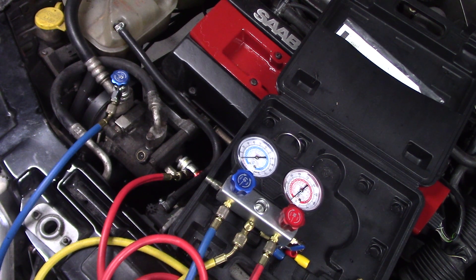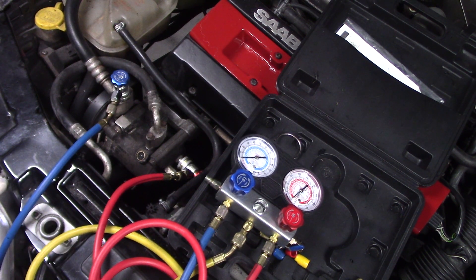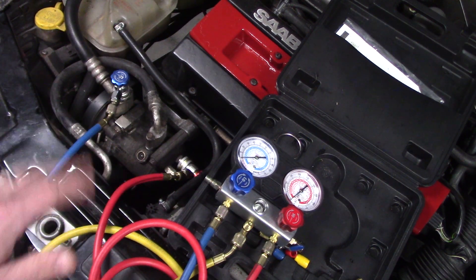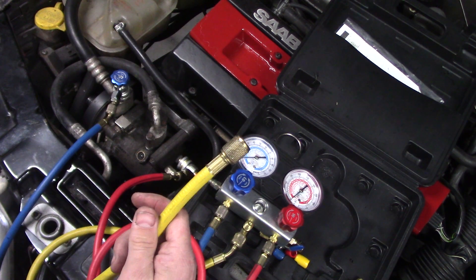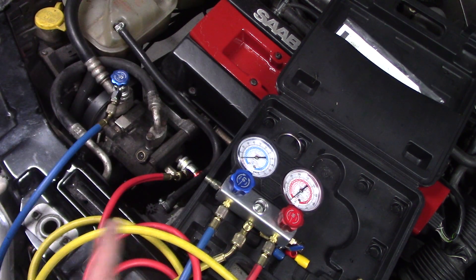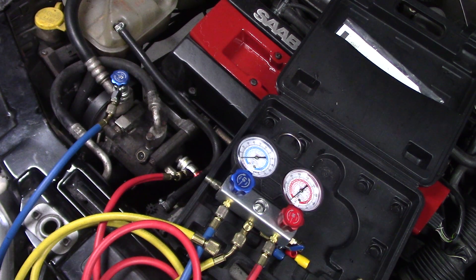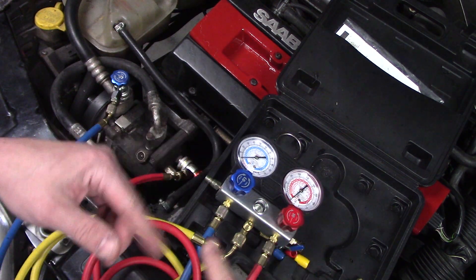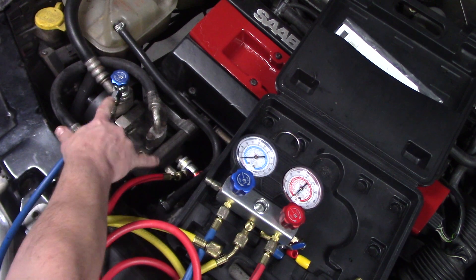There's not a lot of refrigerant — usually less than two pounds, around 32 ounces, well under five pounds normally. It depends on what country you're in and what the regulations are. Here in the US there are fines associated with releasing refrigerant into the atmosphere — you don't do that. So hook it up to a recovery machine and evacuate the whole system. When you're ready, you connect this to the recovery machine — I don't have mine here — and once it starts to draw, you open both manifold valves and then the valves here.